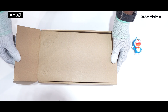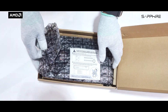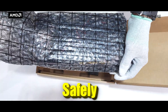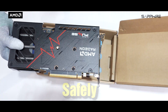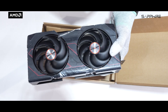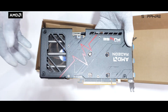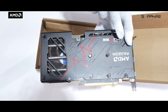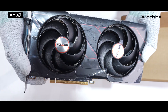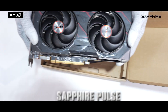Opening it up, there's no manual or extra documentation inside — it's a minimal unboxing experience. You get straight to the main star: the GPU itself, safely packed in an anti-static bag with protective foam around it. Taking it out, the card looks sleek and compact with a dual fan design, a matte black shroud, and a red Pulse aesthetic. You also get a sturdy aluminum backplate with cutouts for airflow and a clean Sapphire logo. Overall it's a no-nonsense, performance-first package — simple, secure, and efficient.